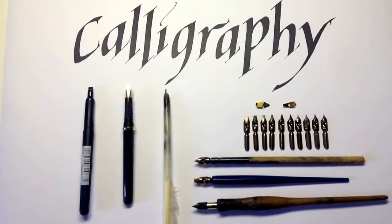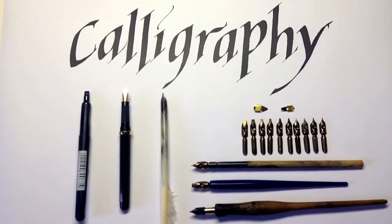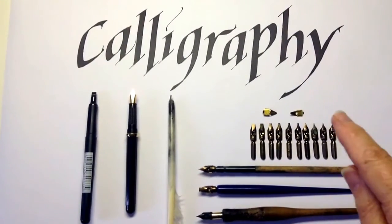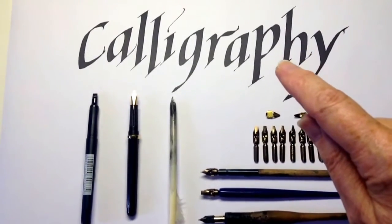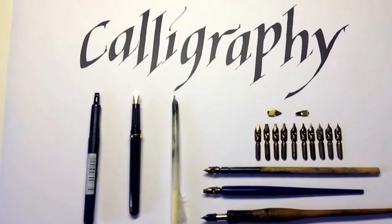There are a number of different pens available for calligraphy, and for writing the letterforms like these you need pens that have a broad edge, as these do, because this broad edge creates the characteristic thicks and thins as you move the pen over the paper.